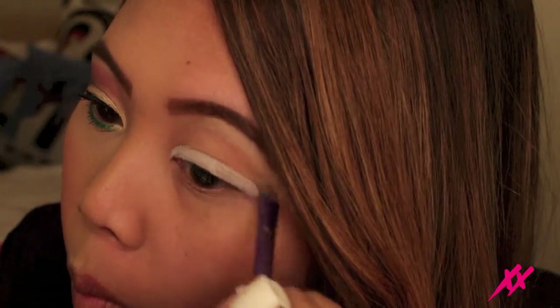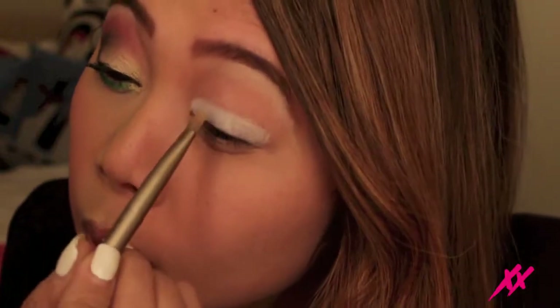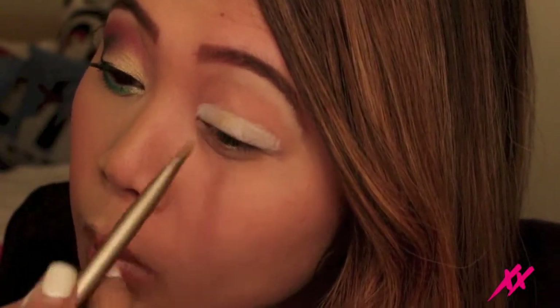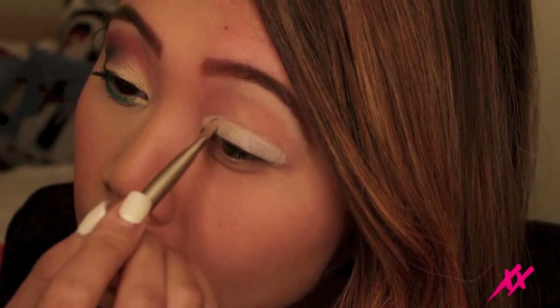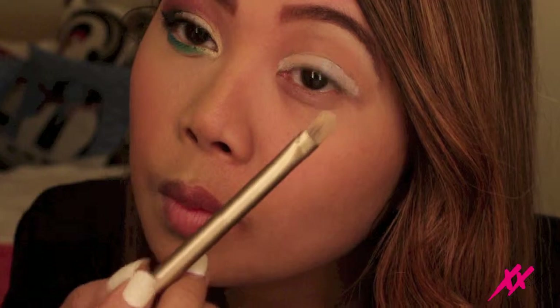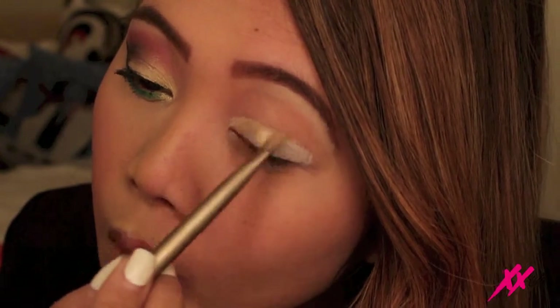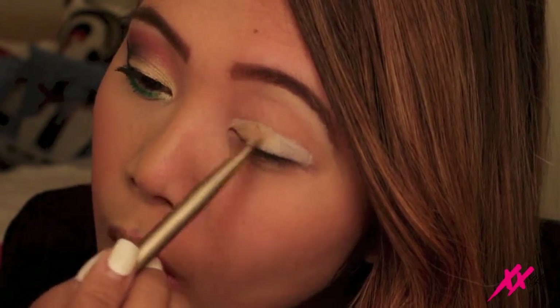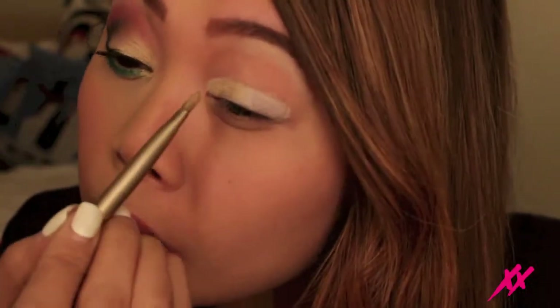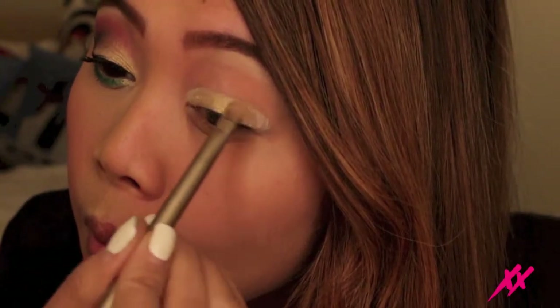I just feel like a natural highlight looks so much better. I took a flat shader brush — the dual-ended brush from the Naked 2 Palette — and I used this gold color from the Vice 2 Palette from Urban Decay. This is actually one of my favorite palettes of all time. I love all the Naked palettes and neutral colors, but this palette is filled with bold vibrant colors and you can just do so many things with it.